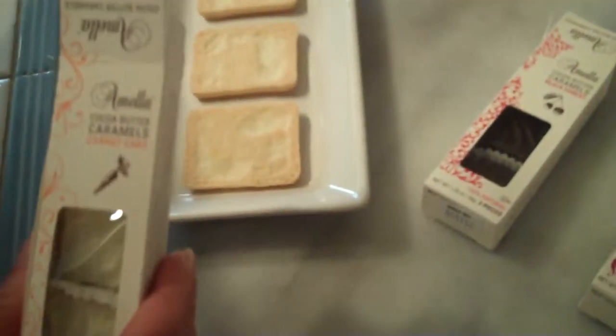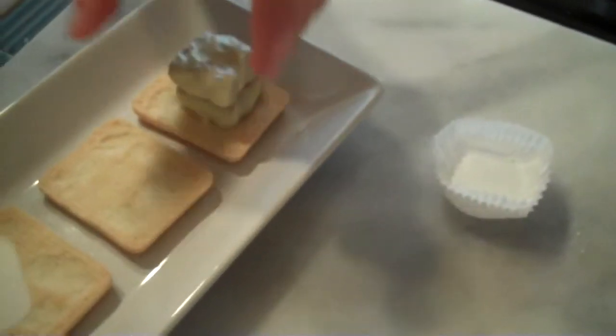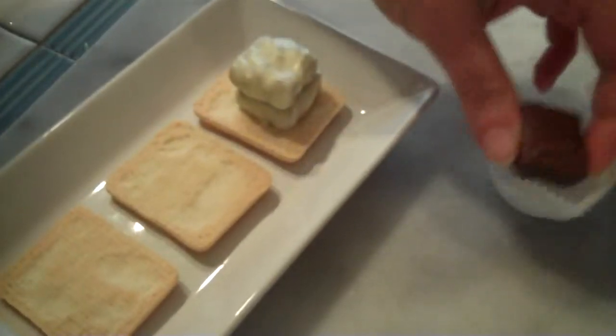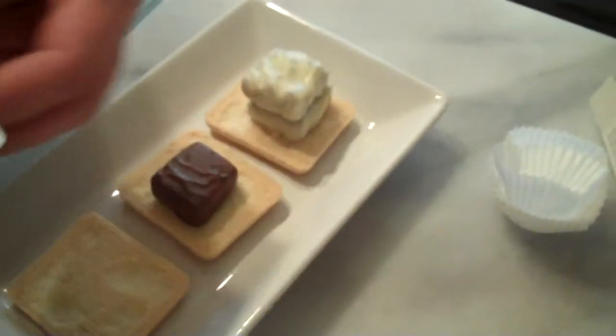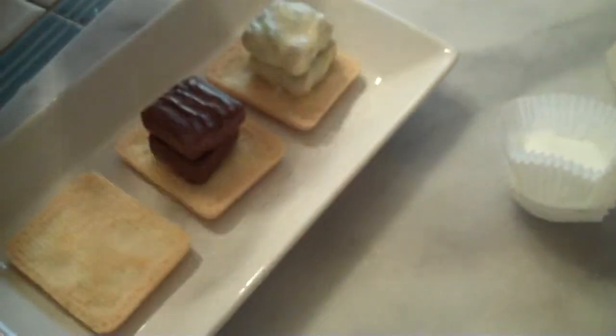What you do here is put one cookie face down. We are putting three cookies face down, and on each cookie we are going to put two Amella Caramels. Here is the Carrot Cake — the Carrot Cake Caramel will make the more traditional Alfajor, because the traditional Alfajor is made with a vanilla-flavored caramel. So the Carrot Cake is the one that will mimic and come closest to the traditional Alfajor.